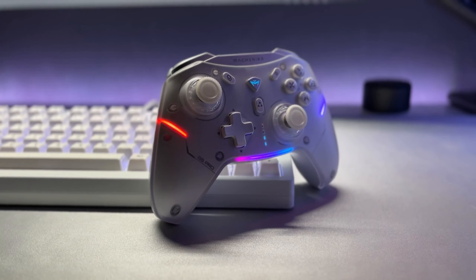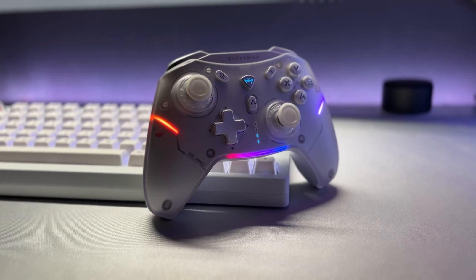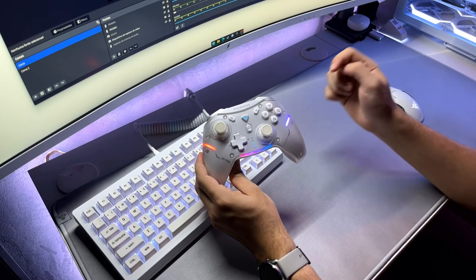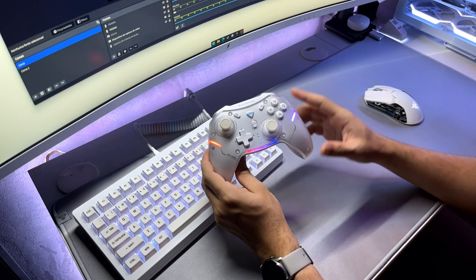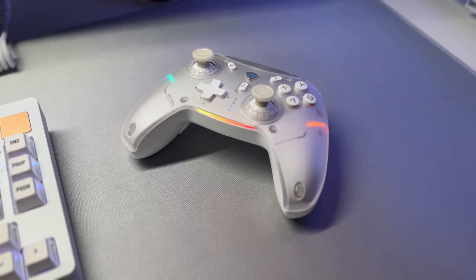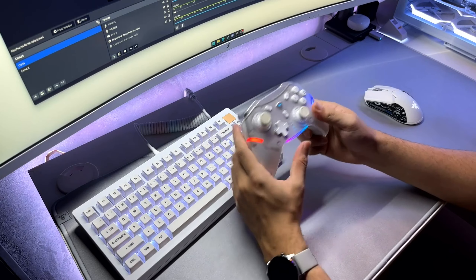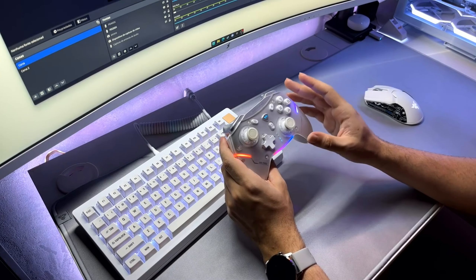I acquired this controller on AliExpress and I was not taxed — many products are still out there without taxation. And remember that if you are interested in purchasing it, I always leave the link directly in the video description where I acquired it. By buying through my link, you support the channel and help bring more interesting peripherals to you. But let's talk about the controller, which is what matters.